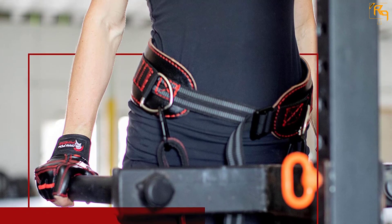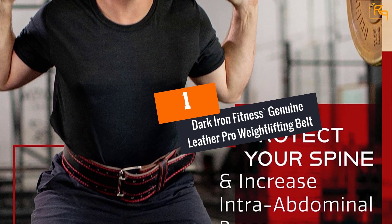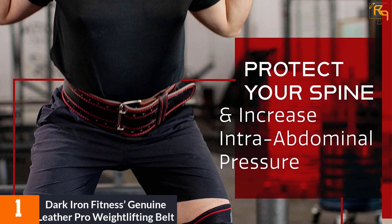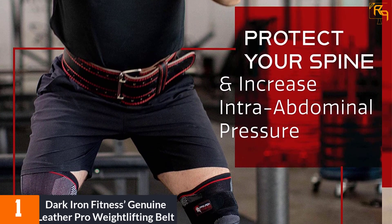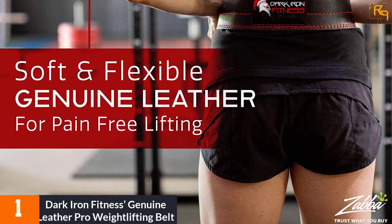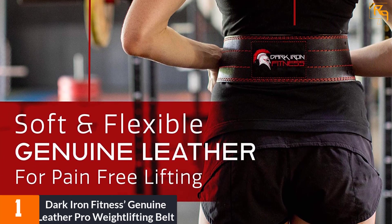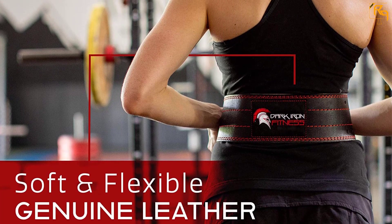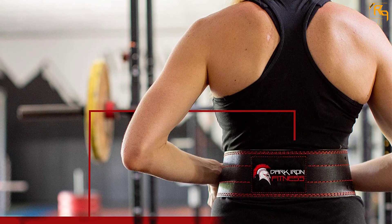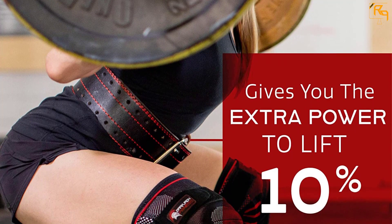At number one is the Dark Iron Fitness Genuine Pro Weightlifting Belt, which scored highest among all the belts we researched. It is made from durable leather, a material favored by many manufacturers and professional weightlifters. The four-inch-wide leather delivers decades of consistent support to your back, abs, and entire core, so you can lift more without straining the spine. It is stitched using a conspicuous red thread that complements the beauty of the black leather.